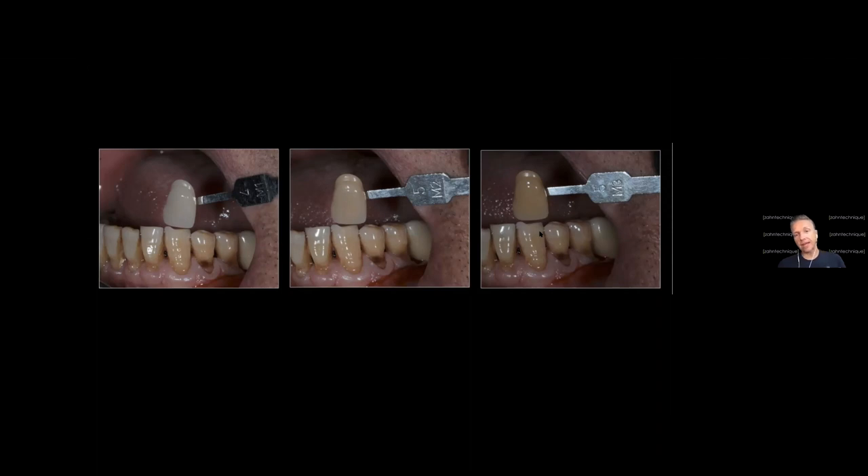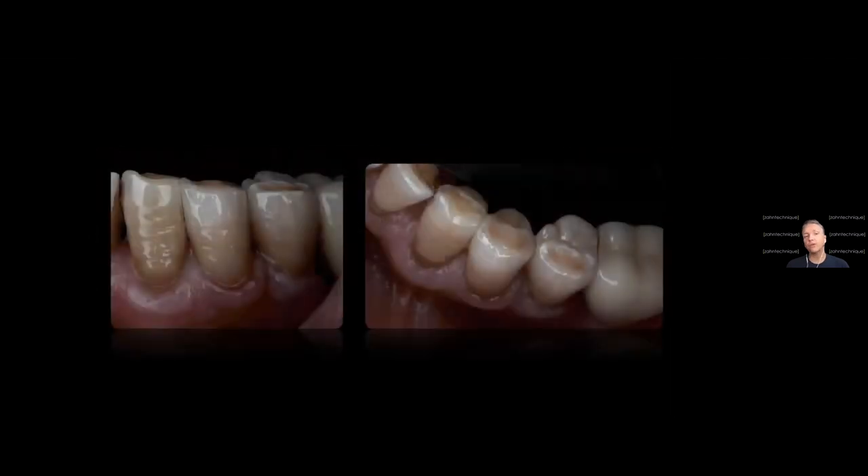That can even be darker — the 5M3 is one of the darkest on the 3D Master. Every position of the tooth and shade tab should be at the same angulation and same position — that is extremely important for consistency in color communication. That's how we finish a case nicely and aesthetically. By the way, this is a full-contour zirconia case — it can be aesthetic. But we won't go too deep into material selection today. That was a pretty straightforward shade, pretty straightforward case.